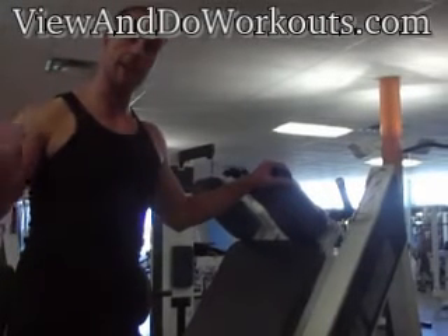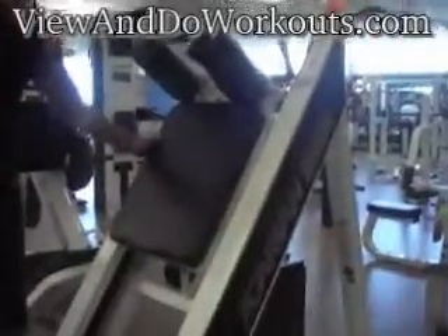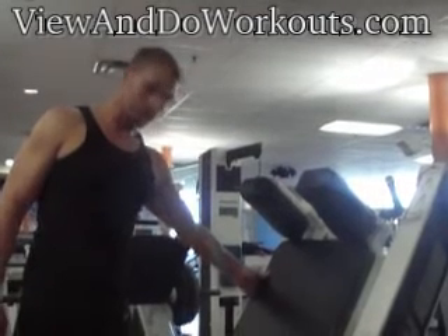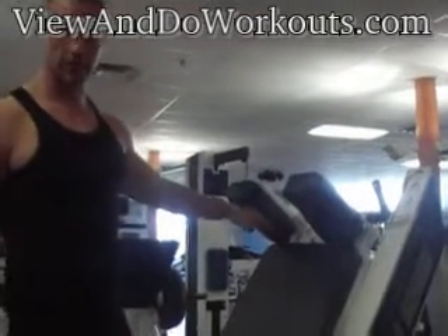Hey viewers, welcome to the standing calf raise machine, which is this bad boy right here. To start this one off, we're going to adjust the weight to one that's comfortable for you to do.